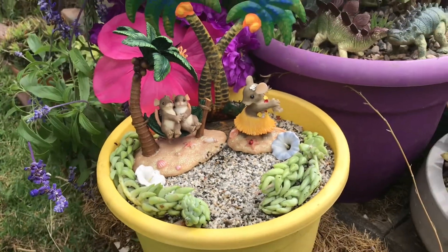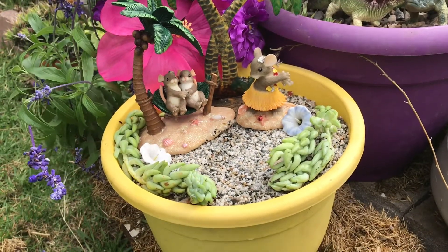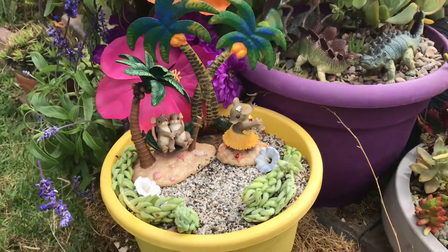Total cost: six dollars! Yay! I had the soil already, I already had the gravel, I already had the sand — everything was in that. Six dollars!